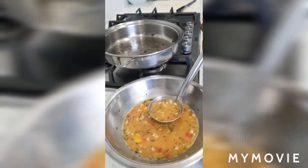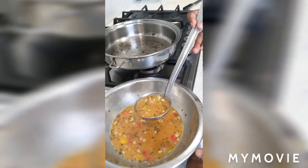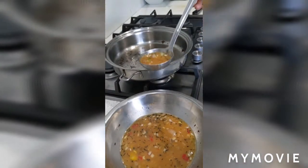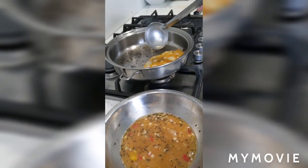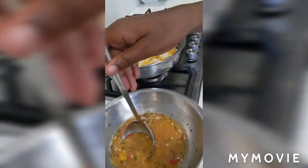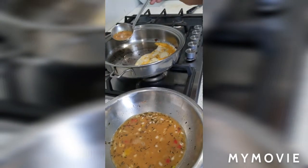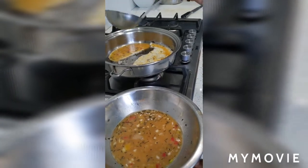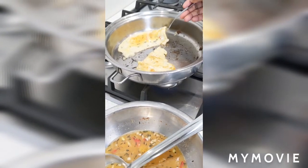Now we're going to fry the egg in the same pot we fried the plantains in. We don't need too much oil for this. We're going to use the scoop to make it easier to put the eggs in and make it easier for the onion. Flip it over after about 30 seconds.